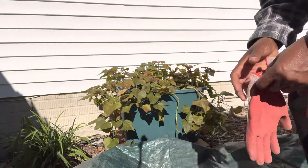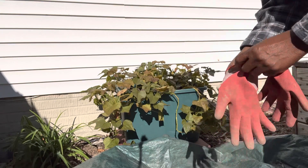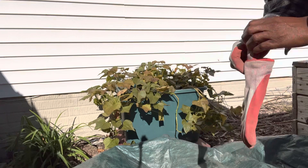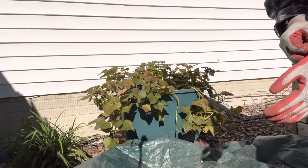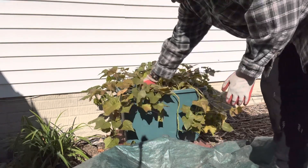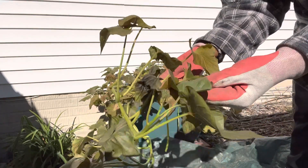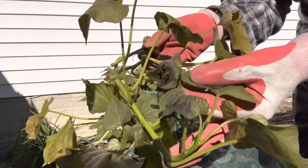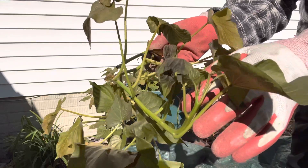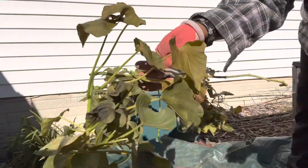Hey guys, today I'm going to harvest these sweet potatoes. They've been out here for a couple nights in some cold temps and I don't want to lose what I have. You can see the leaves — how they've been wilted, damaged by the frost. So I'm going to go ahead and see what I have.